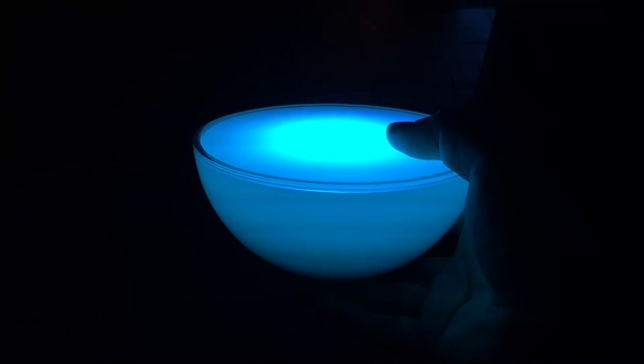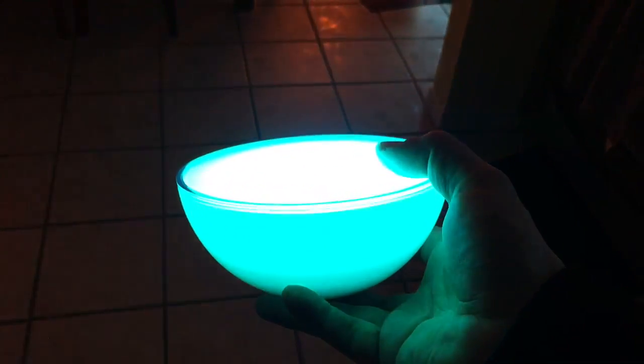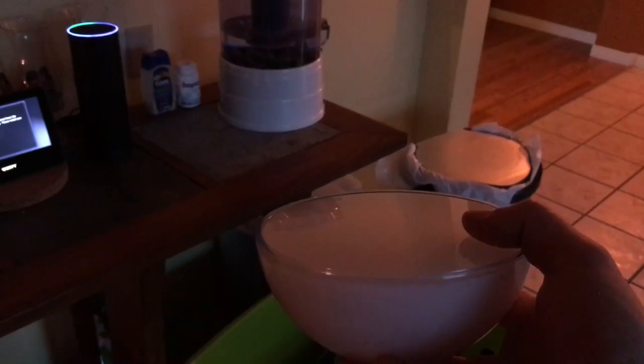The best part is that it also works with the Amazon Echo even when it's not plugged in. [Echo demo: "Echo, turn off portable" / "Echo, turn on portable"] — so it responds to voice commands wirelessly. You can lay it flat or use the little stand to tilt it up so you're not looking straight into it. It looks nice both ways.